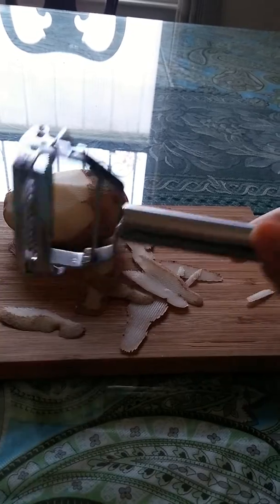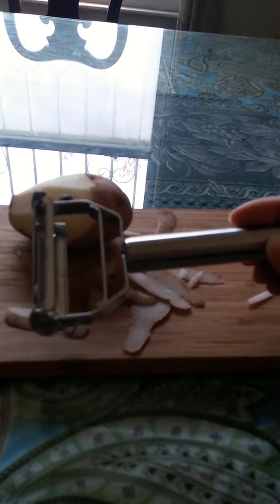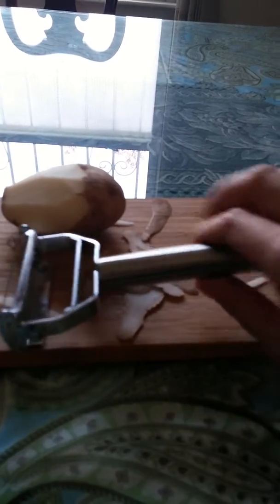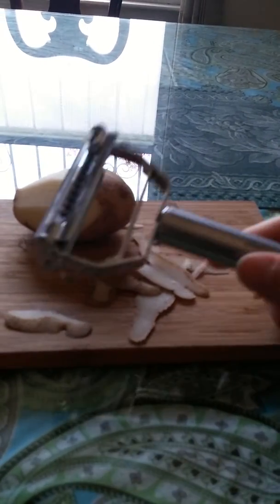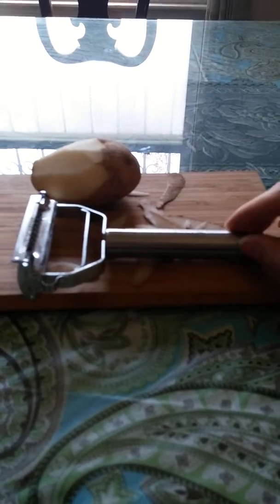I started to peel this potato — I've been peeling potatoes all morning, actually. I've used cheap peelers in the past from like the dollar store, and this is just infinitely better. It's faster just because it's sharper and easier to use. You don't have to put as much strength into it, so I think it's better for your wrist and arm health as well.